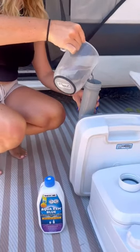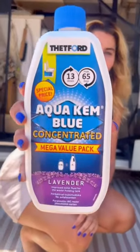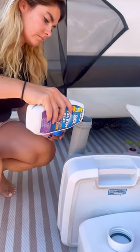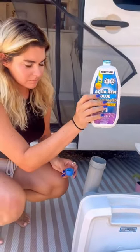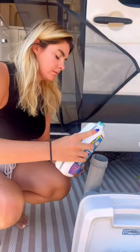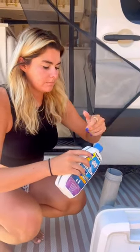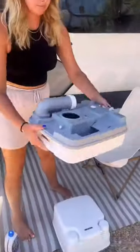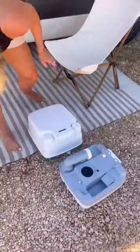After that, you're going to want to add the Thetford Aqua Chem Blue Concentrate to the waste tank. This essentially prevents anything that you do in the toilet from smelling. We usually use about 50 milliliters, which we measure down the side of the bottle. Once that's all done, you're going to want to screw your lid back on nice and tight, pull it around, and give it a little slosh around to make sure it's all mixed in.